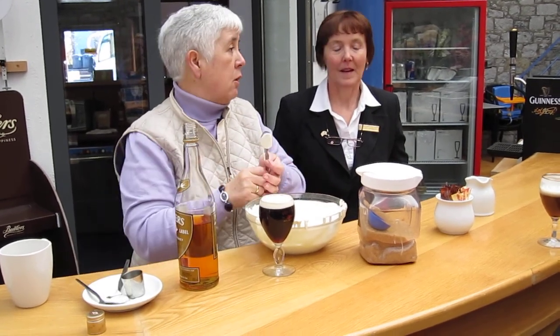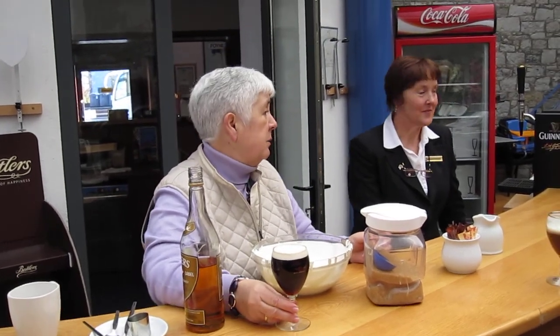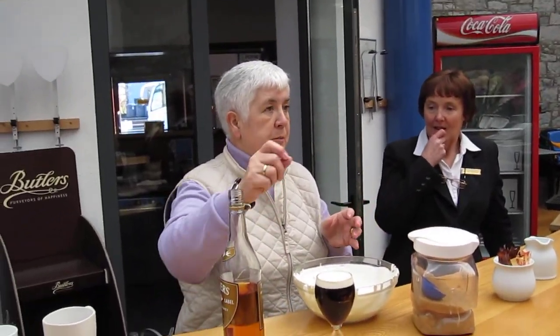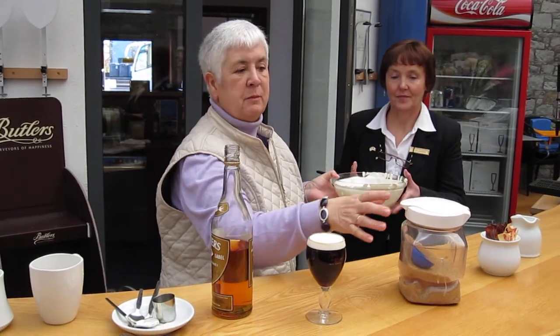That is our normal cream. Your cream in the United States is different — use a heavy cream, because this is a normal pouring cream that we slightly whip. We would normally have it done more properly, but we're under such pressure here. Anybody want to drink this? You can have it.